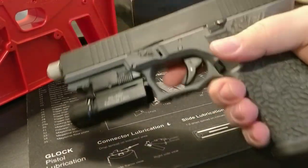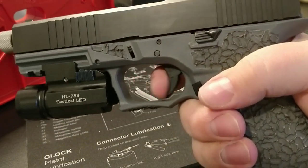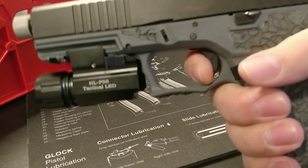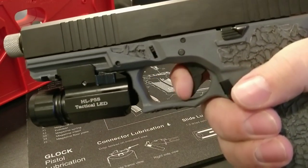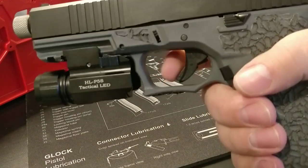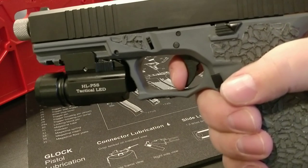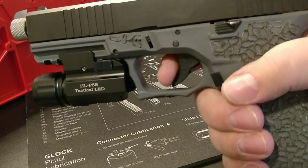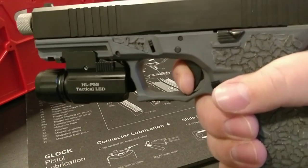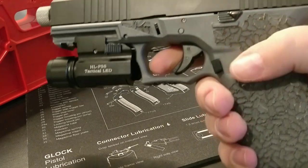Honestly, for being a stock Glock trigger it has a really clean take-up, crisp break, and then the reset — I don't understand why it's so nice. It doesn't feel heavy or anything. It has the safety on the trigger. No mush, clean take-up, hits the wall, crisp break, and then the reset. It's really awesome.